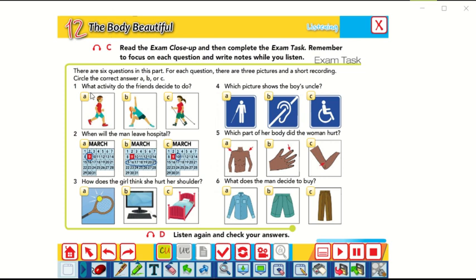The first question: What activity do the friends decide to do? The correct answer is B — they are going to go to the gym at the sports center after class. So they want to do gymnastics; they want to go to the gym.